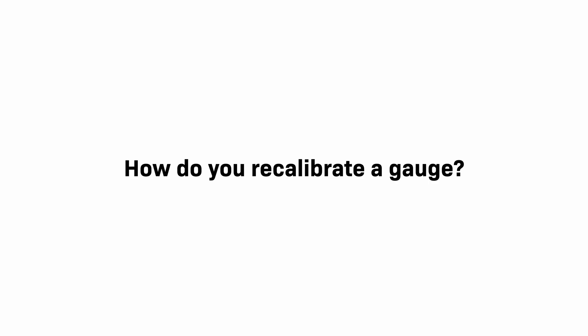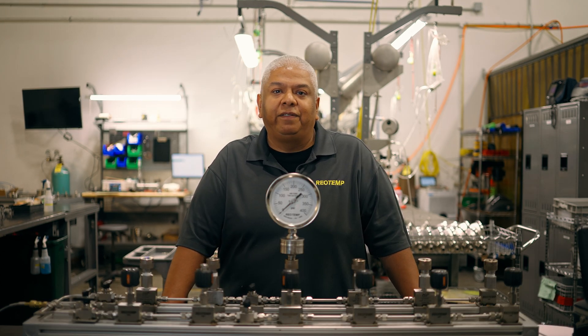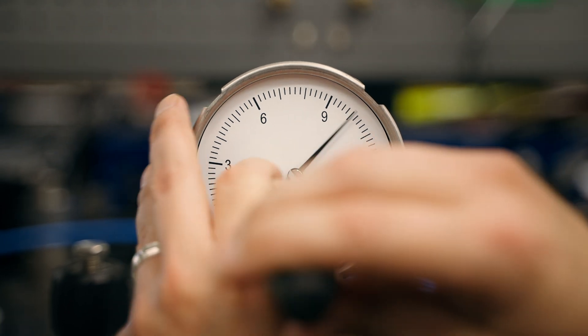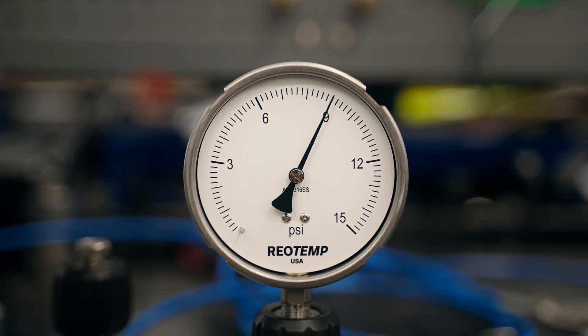How do you recalibrate a gauge? First, you need to determine whether your gauge reading error is an adjustment of your zero or your span. When comparing to a reference, if the gauge is reading roughly high or low from the reference, then all you need to do is adjust the pointer, something you can do fairly easily.